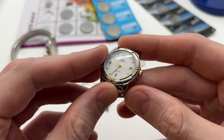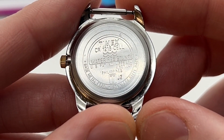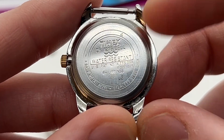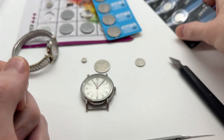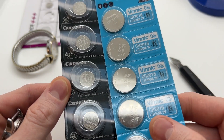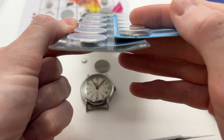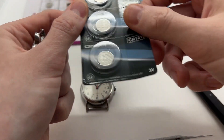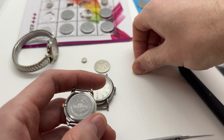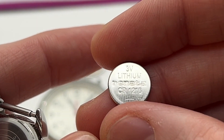Here we have a smaller one, most likely from the 90s or early 2000s. And here on the back you can see that we have a CR 1216 cell. Here we have the battery for it. As you can see it is almost half in diameter compared to the other one, but they are both very thin, so very comparable. And here we have an example of that battery — CR 1216.